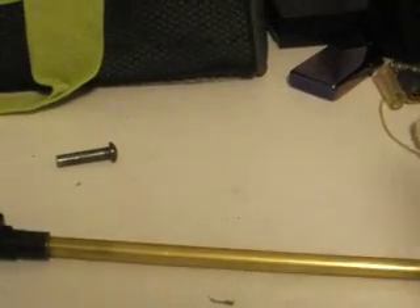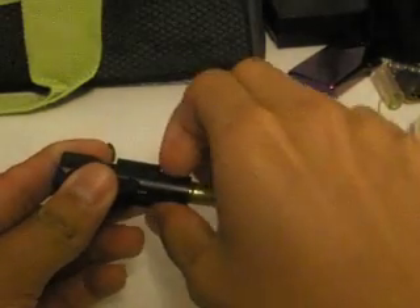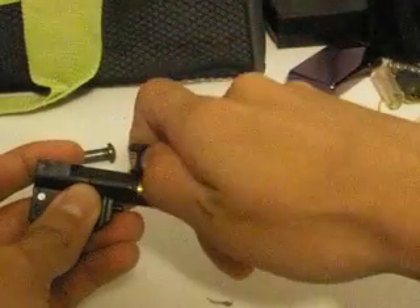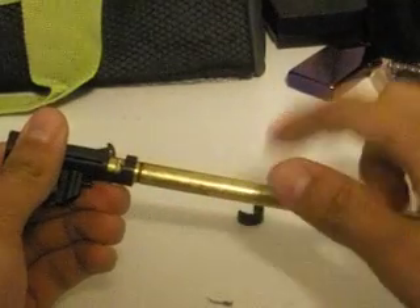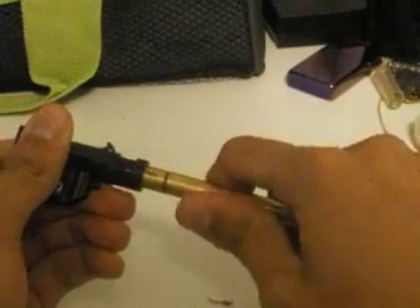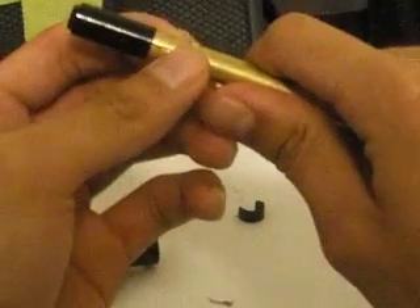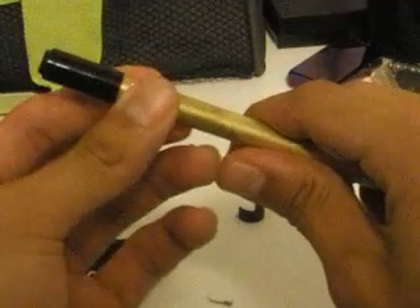Now here's where the fun begins. What we have to do first is move this little clip on the side of the hop-up unit. This is what keeps the inner barrel in place and keeps it from spinning around. So now we can slowly remove the hop-up unit from the inner barrel. Here's the little piece that keeps it from spinning around.